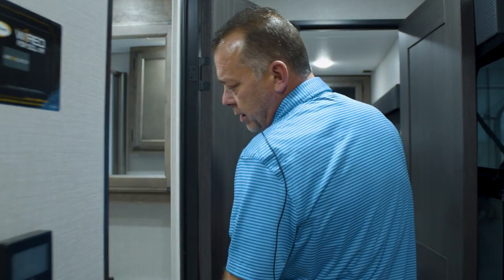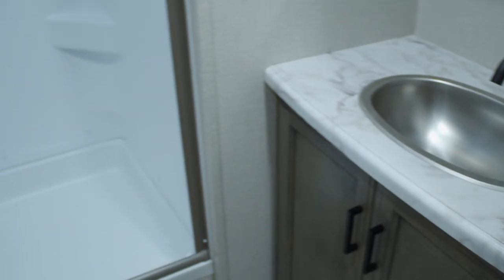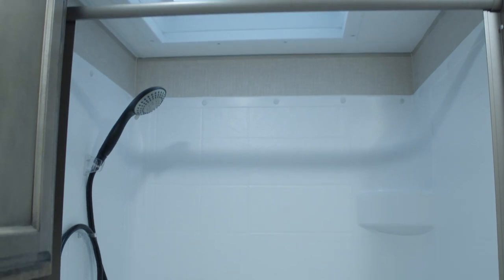In the bathroom you'll notice a step-in rectangle shower with a new shower head, new faucet, new style sliding curtain door, and a new sink. Every unit we make for Venture has a porcelain toilet.